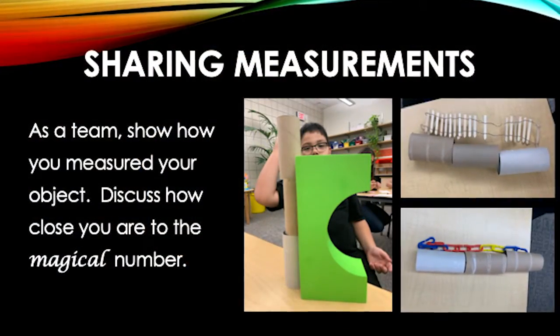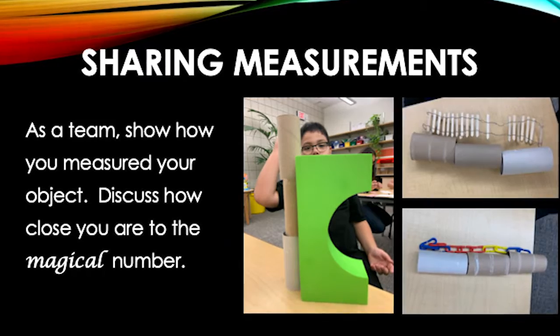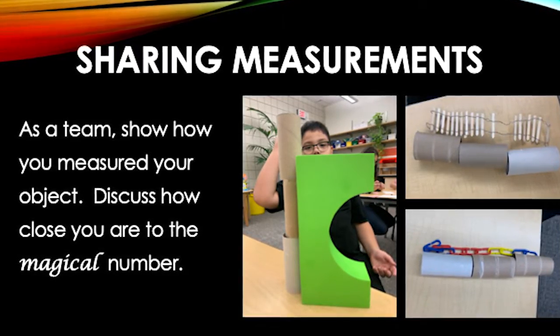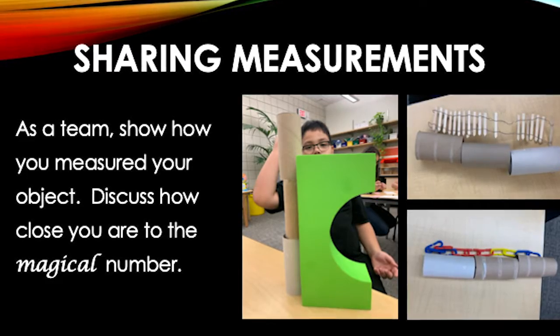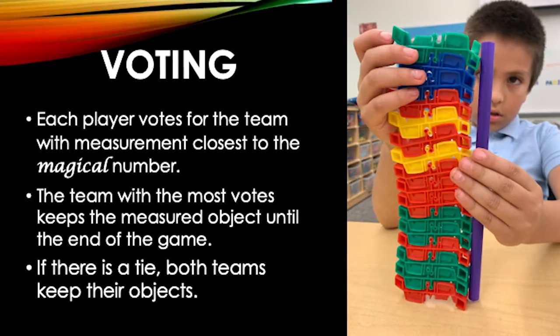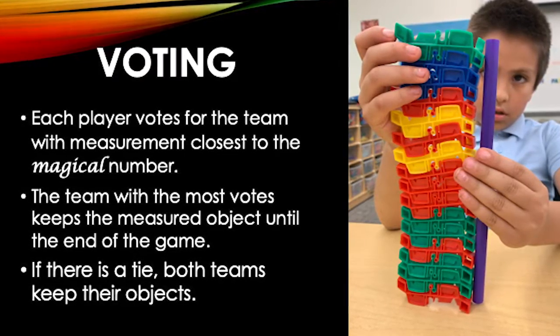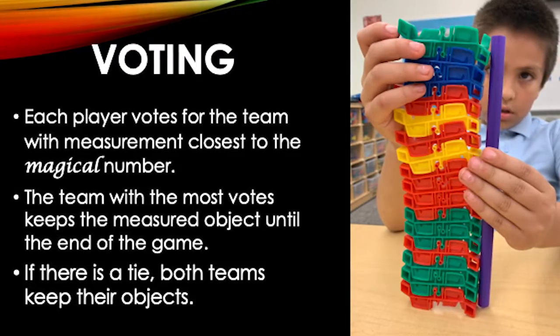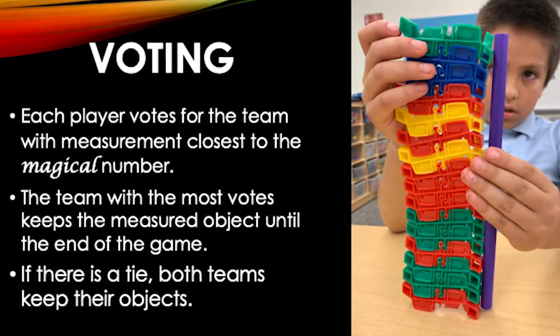Each team brings the chosen object to the center of the game area. Teams show the tool used and how they measured their objects. Players discuss how close their measurements are to the magical number. After discussing the measurements, each player votes on which team's measurement was closest to the magical number. The team with the most votes keeps their object until the game is over.